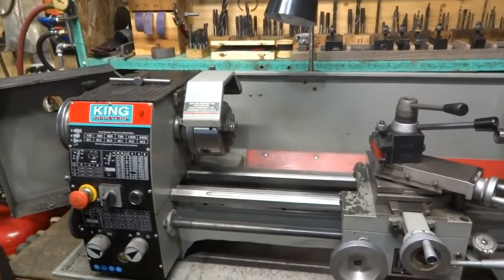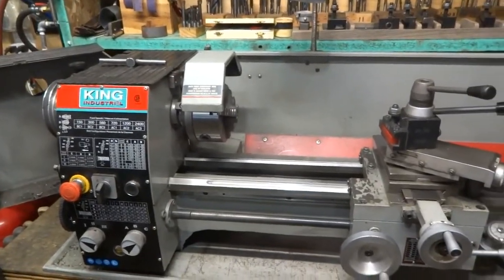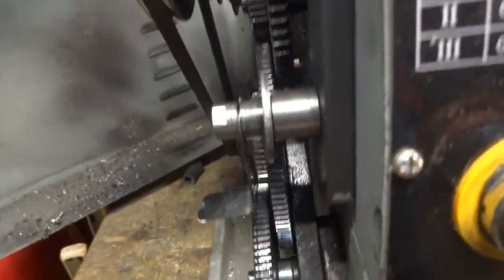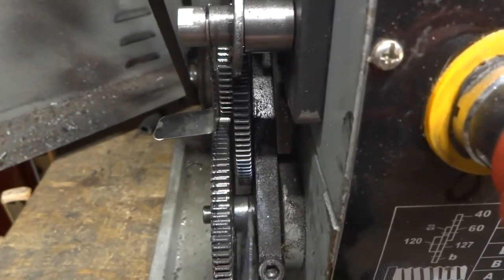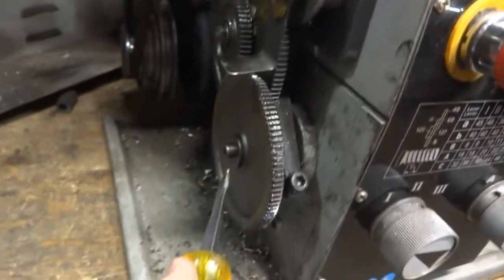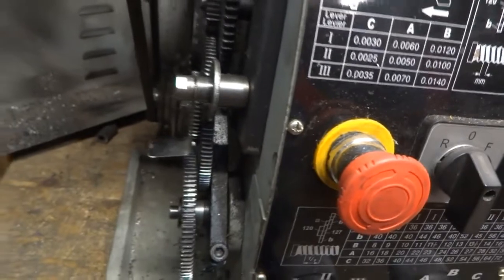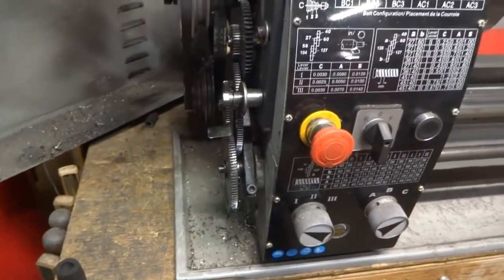If you're going to be cutting a thread, one of the most important things to do before you start is make sure that this little washer down here — that fat washer — has to come off and move to the other side of this gear. That enables this gear to mesh with that gear. If you don't do this, your threads won't work; they'll be close, but they won't work.